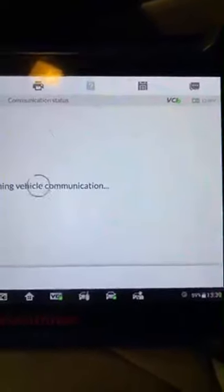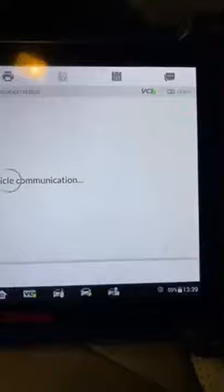It says sun load sensor. The sun load sensor is the sensor that's taking...